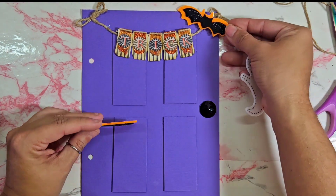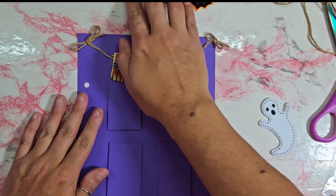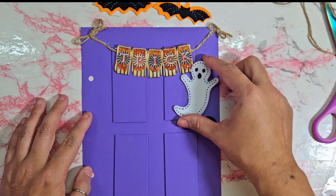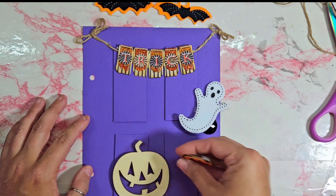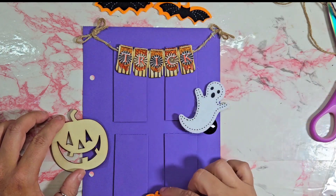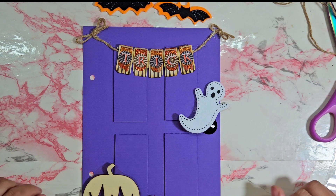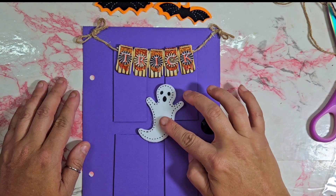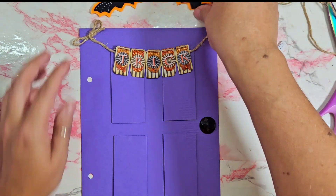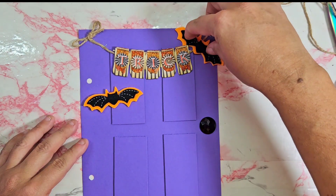I don't know what I want to add. I'm thinking maybe some bats, or we can do a ghosty friend. I originally brought like the wood pumpkins, but I don't know — I feel like I would need something like that. But then we have the ghost — like that maybe. I think I'm actually going to go this route.